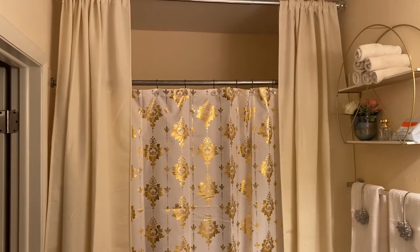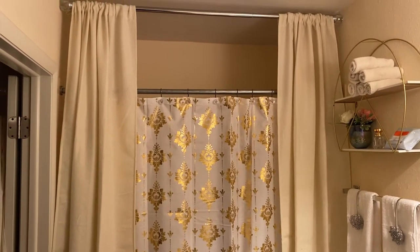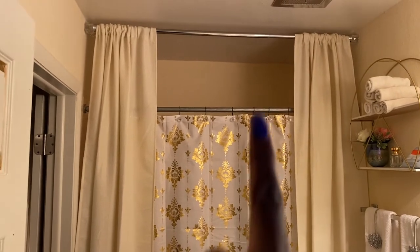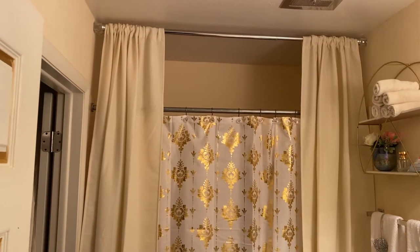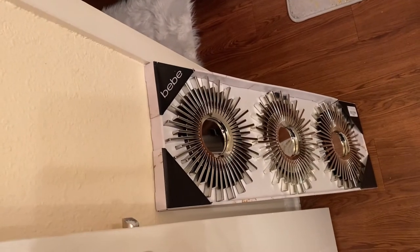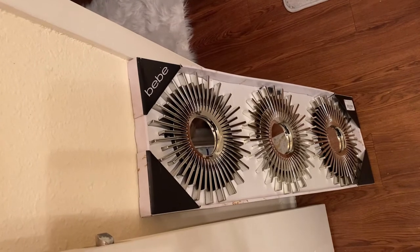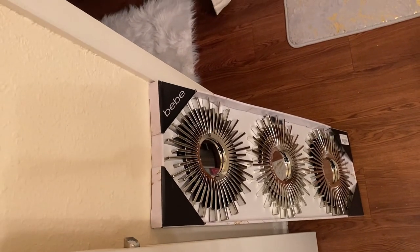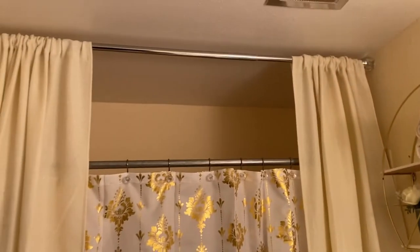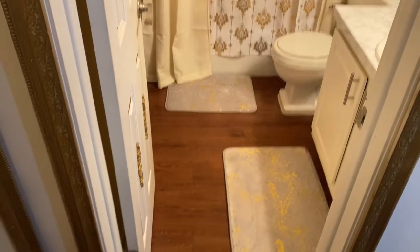So when you're looking at my bathroom from the front door, like I am now, your eye is immediately drawn to that empty space here. For that, I got these here at Burlington earlier today — they were $9.99. And I'm going to put these up there.